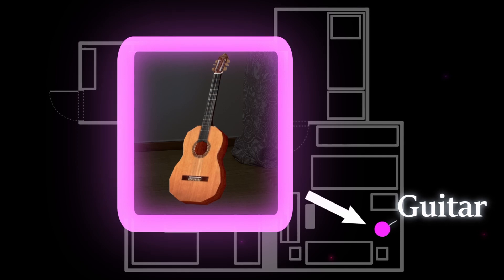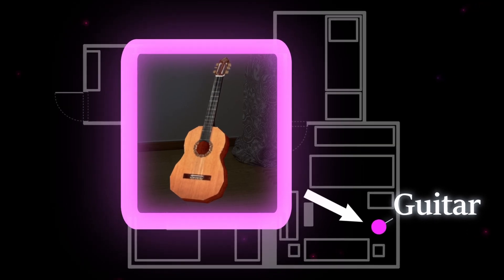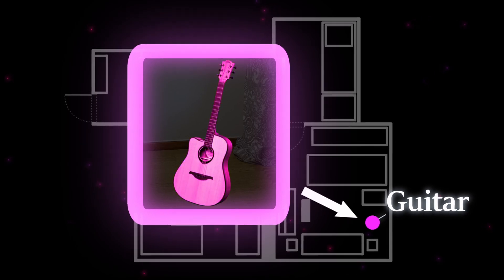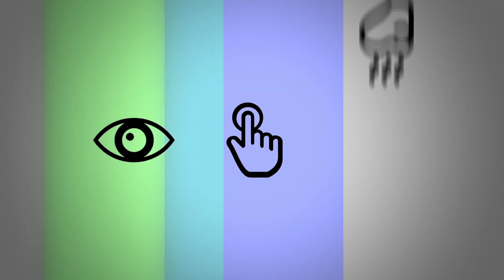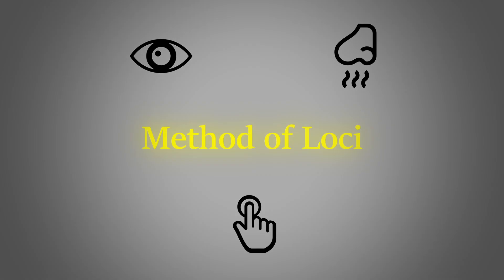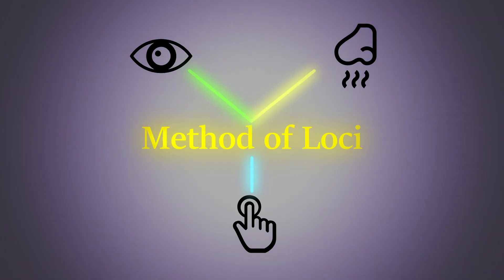But here's the catch. It's not enough to just imagine any plain mental image, but one that is as ridiculous, colourful and vivid as possible. Not only imagining visually, but also using other senses like touch and smell. Our brains are attracted to novelty and strong sensory experiences, so in this way, you can make the Method of Loci even more effective.